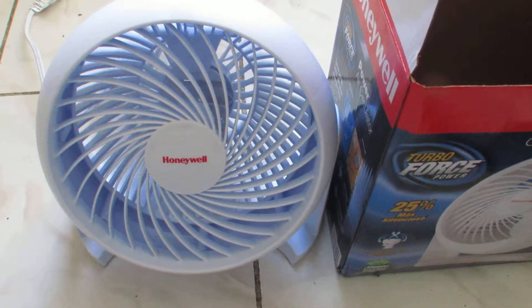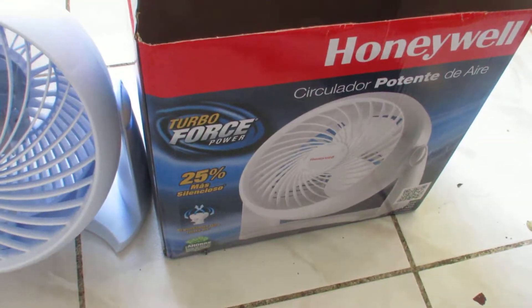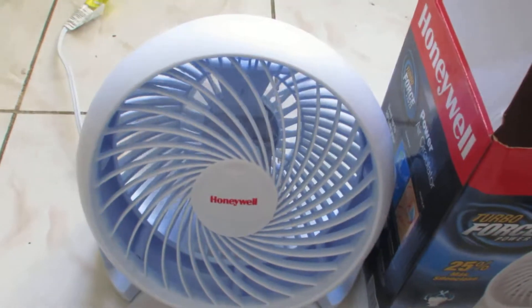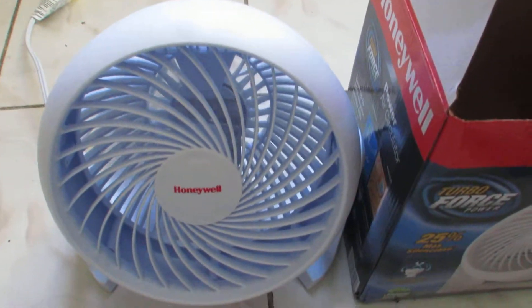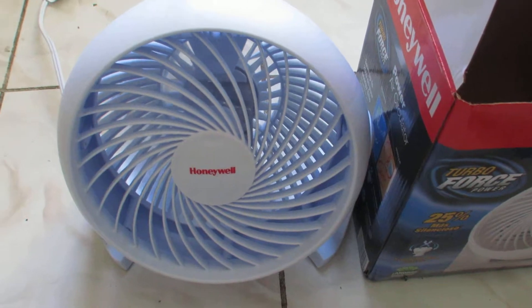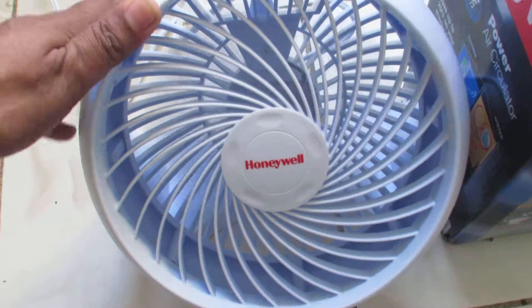This is the review of the Honeywell circulator fan. I got this from the local store. It's a pretty good fan, has three speeds, and the head is movable — so if you take a look up here, you can move it.